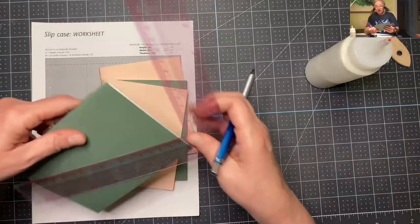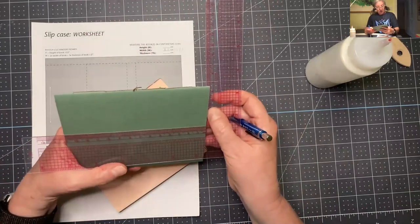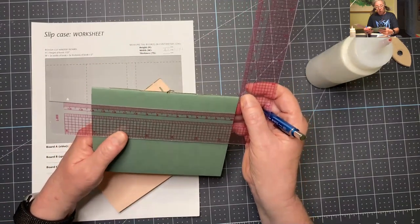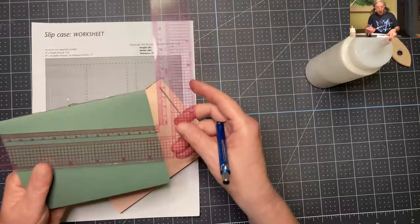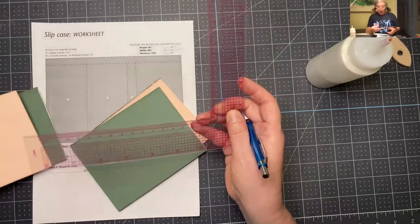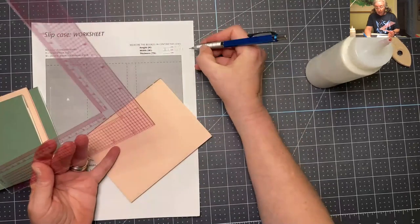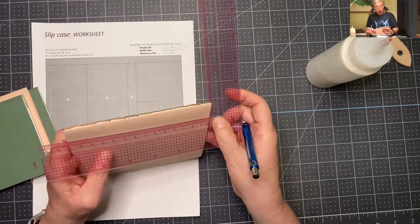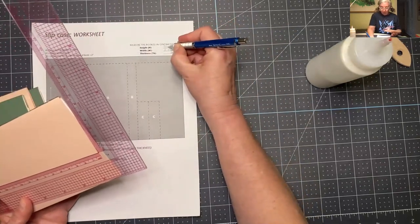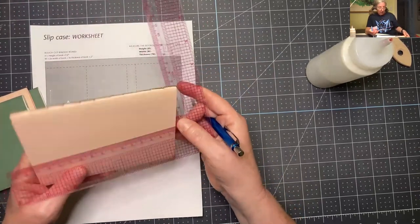I'll just kind of jot them all down and measure. I'm sliding it up and down, measuring at the highest point — it's like 14.1 for the height. The next one is also slightly under 14.1, so I'll go 14.1 on the second one. They should be about the same because they were all cut at the same time — just double-checking. This one is right at 14.1, so 14.1 is what I'm going with for the full height.